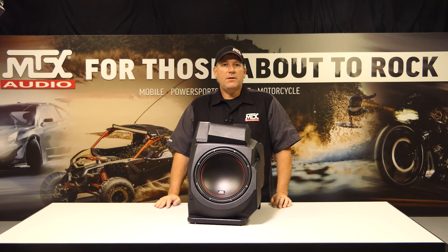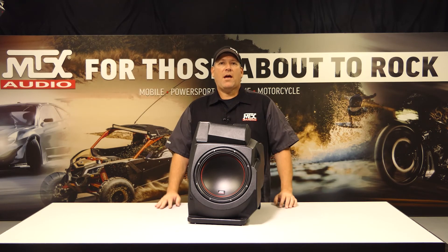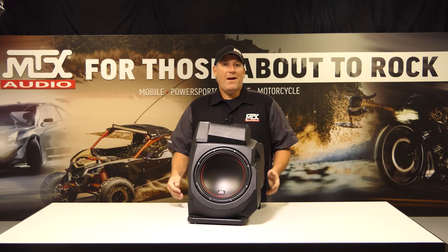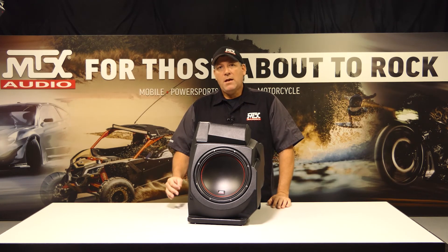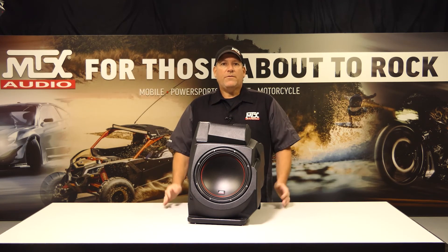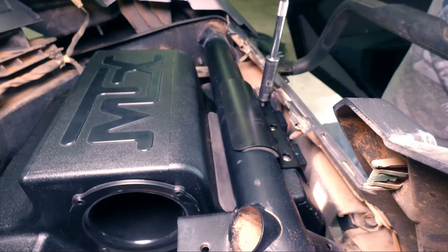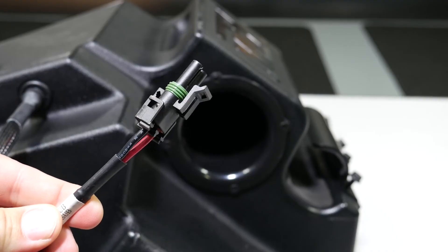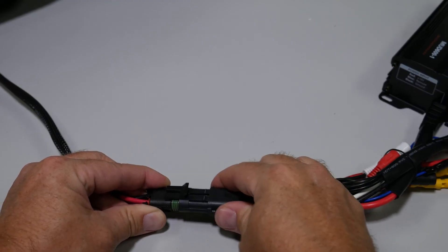Moving on to the Pro XP 20SW subwoofer enclosure, we once again start with a rotationally-molded single-piece design, into which we've mounted our 10-inch high-output subwoofer. This 400-watt RMS-capable woofer can produce deep, resonating bass and is also a perfect companion to our MUD 600-1 amplifier. The enclosure features a high-mounted port that limits chances for water intrusion and produces both enhanced bass output and extended low-frequency range, giving you that hard-hitting, deep bass that we all love. The fully-assembled enclosure mounts on the passenger side of the vehicle behind the dash without taking up any passenger legroom space. It utilizes factory mounting points combined with our custom mounting clamp, and is pre-wired with a watertight connector on the enclosure harness, designed to plug directly into the output of our 601 amplifier.